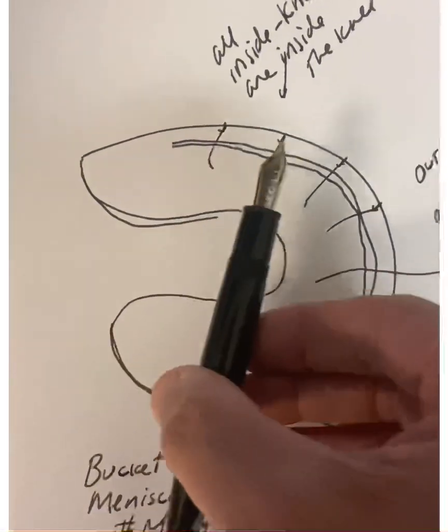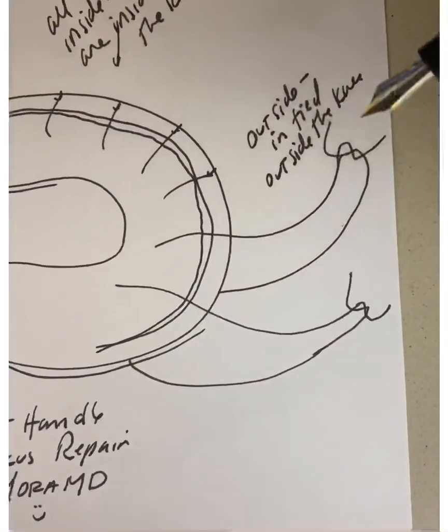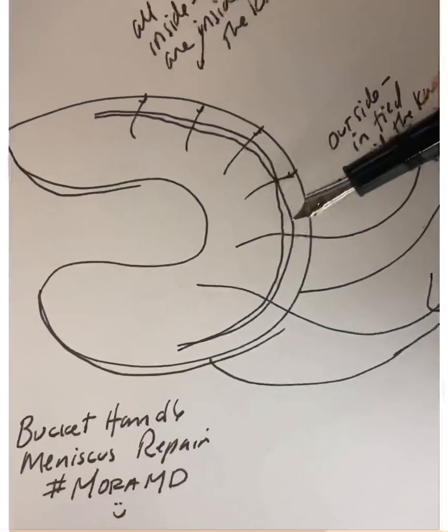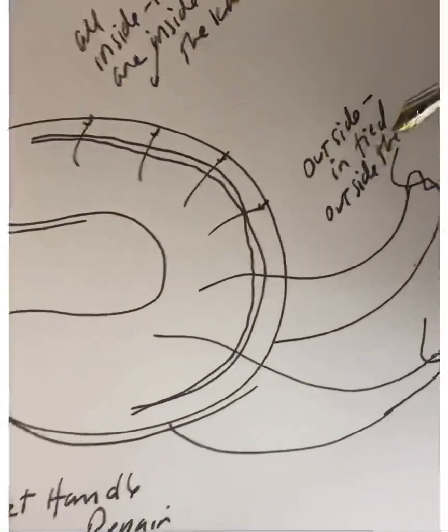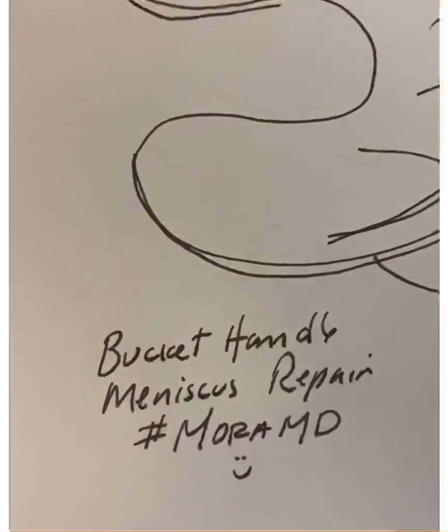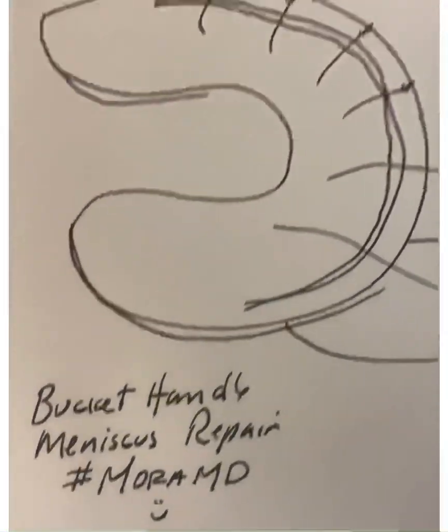Once again, recap: all-inside suture technique means that the suture implants are placed on the inside of the joint, tied inside the joint. Outside-in means you make a small incision outside of the knee, pass the sutures through the meniscus using those needles I showed, and the knots are actually tied outside of the knee. This is Dr. Mori showing you a bucket handle meniscus repair — you guys take care, thank you.